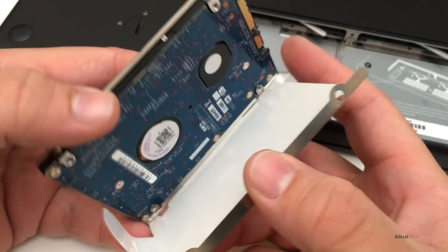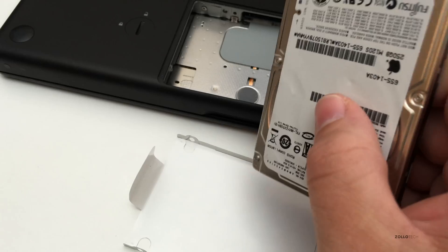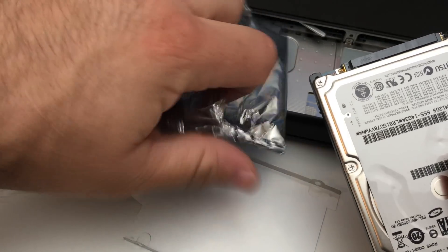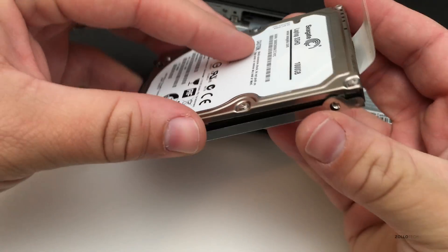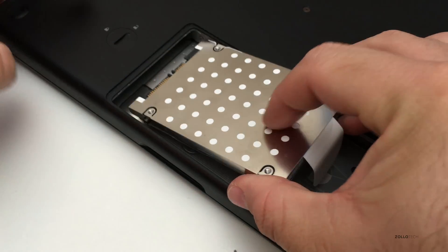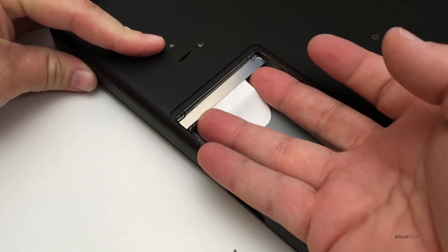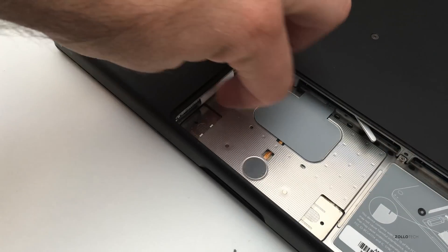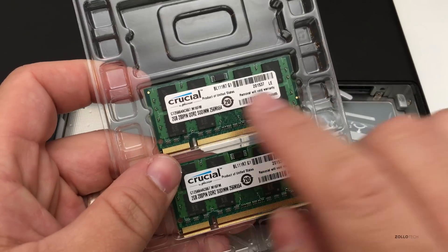Now that we've got the screws out, we just pull the bracket apart and set the hard drive aside. I'll put the old drive in the anti-static bag the new one came in for safe keeping. Here's the new hard drive — we'll place it in, screw it down, slide it carefully into place, push it in until it's firm and the pins are all connected.